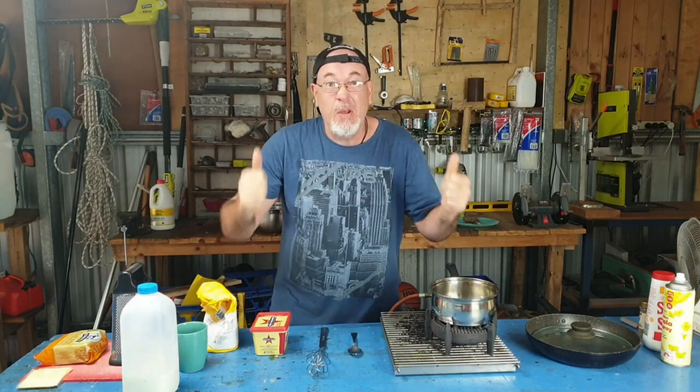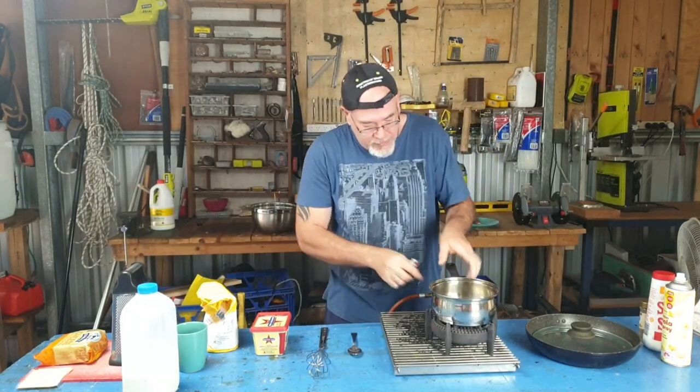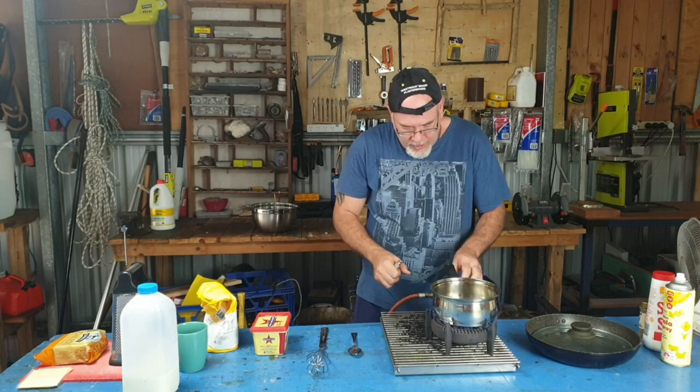Now, today's cheese toasty recipe isn't just going to be a boring old cheese toasty. This is going to be a next-level cheese toasty. Alright, so let's hook in. First of all, let's get this little pot cooking up.